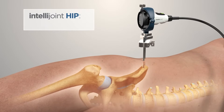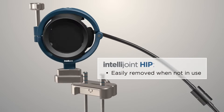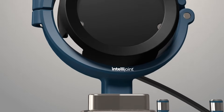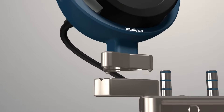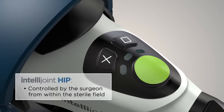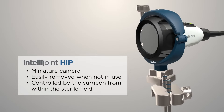IntelliJoint Surgical's breakthrough technology is encapsulated in a single miniature camera that is attached directly to the pelvis. The camera can be easily removed via magnetic mounts when not in use, to eliminate any interference with the surgical workflow. The IntelliJoint HIP system can be controlled by the surgeon using the buttons on the camera from within the sterile field, without the need to engage additional staff.